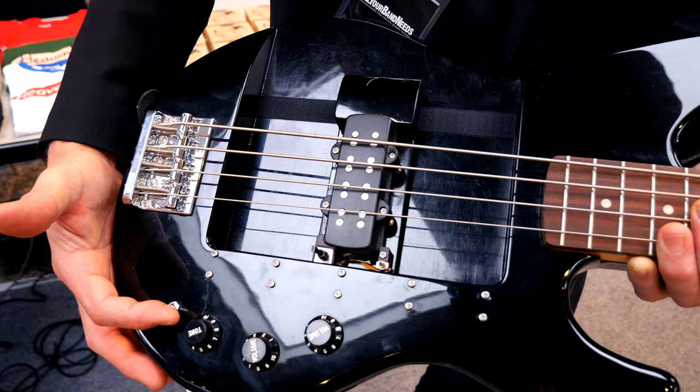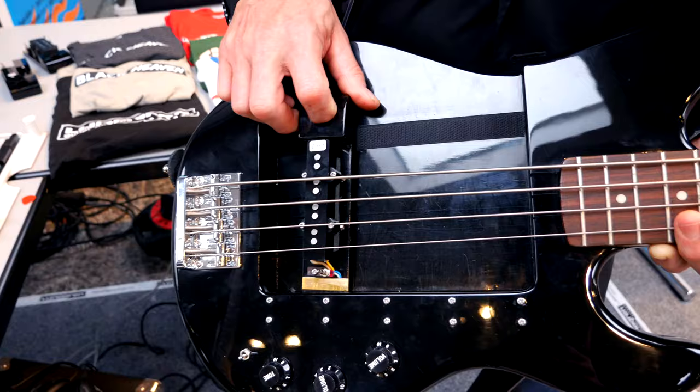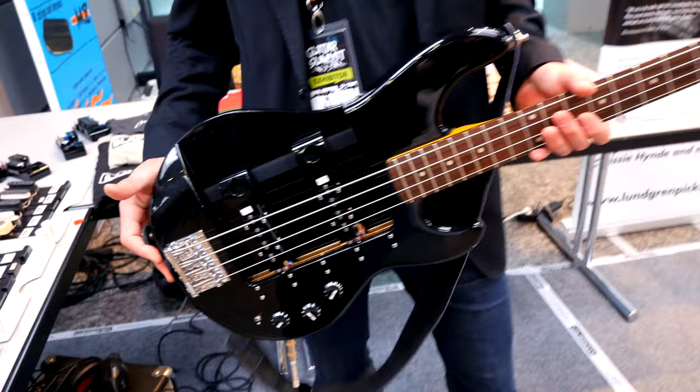They've also got Jazz Bass pickups — a vintage bridge pickup — and you can choose to use it very close to the bridge or a bit closer to the middle. You can use just the sound from the bridge pickup, the neck pickup, or both, making this bass very versatile. Johan is quite proud of it, and rightfully so.